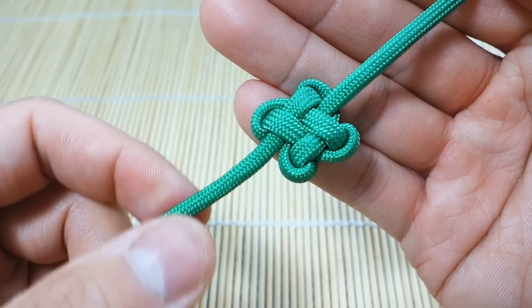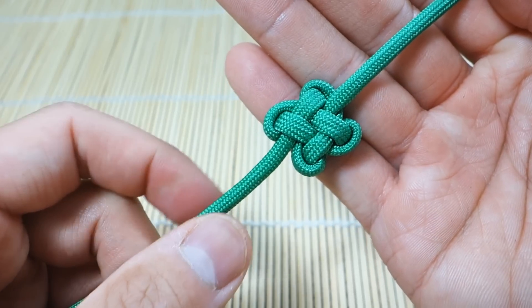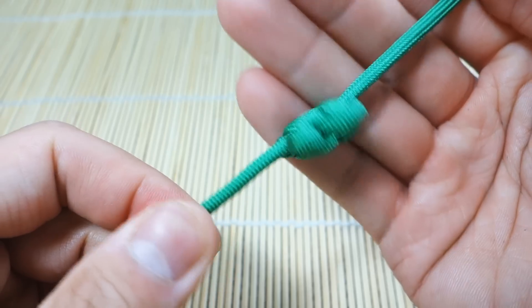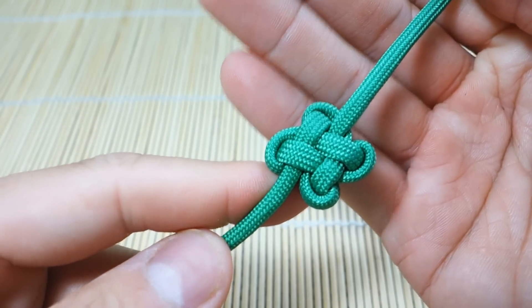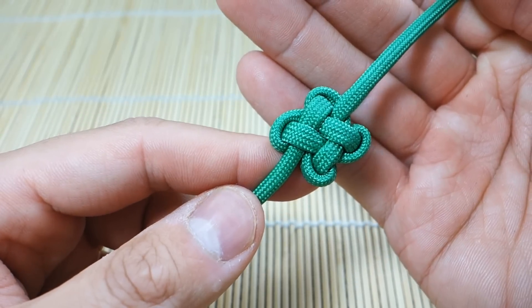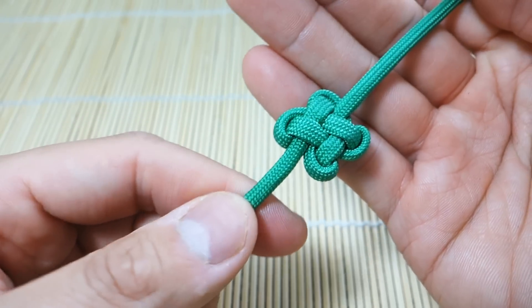Alright, there we have it guys — we're done. As you can see I've cinched out all the slack in the knot. It's nice and tight now, looks great. There's the other side. So yeah, if you don't get this one on the first try, definitely just give it another go — it took me a couple tries to get this one.